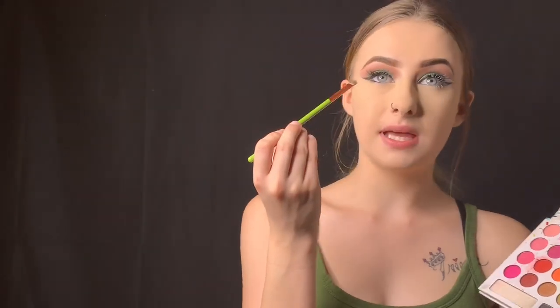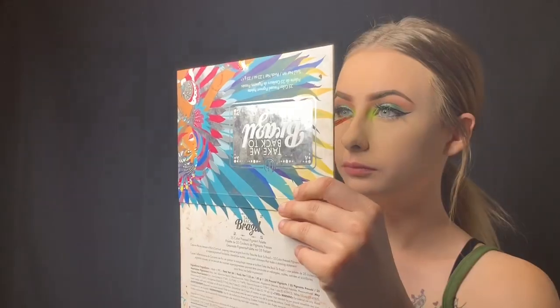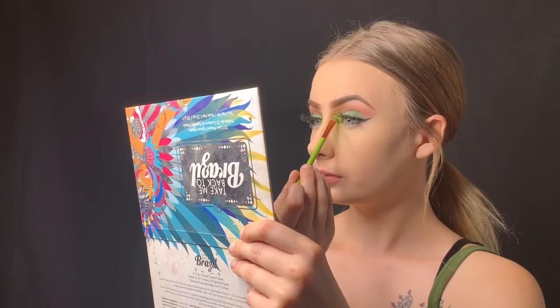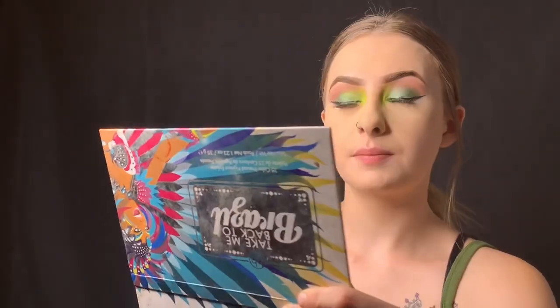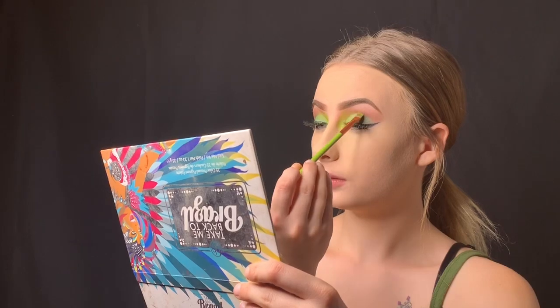Before I go in with contour, blush, and all that — I'm so tired of having this foundation on my lips, I'm going to take that off. Now going back into the BH Cosmetics palette to finish off my eyes. I wanted to add a little bit more green to the inner corner — just a brighter green. I'll be mixing these two colors and placing that in the inner corner of my eye. Then I'm going to use some of that bright green to blend into the eyeshadow and make it a little more equal.